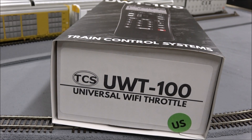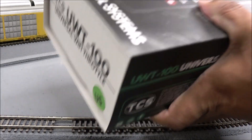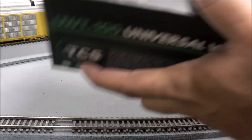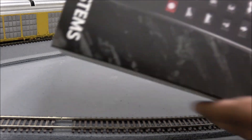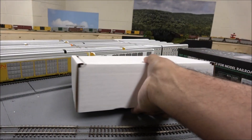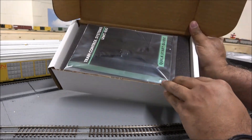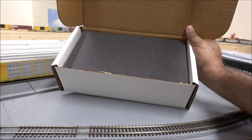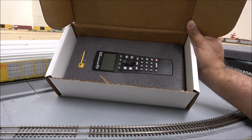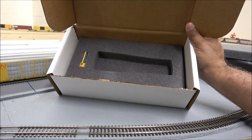In full disclosure, this is not the first time I've taken this out of the box. Usually I unbox things for the first time on my channel, but this I needed more information on — I needed to play with it to make sure I knew what I was doing right off the bat. Inside you'll find the Train Control Systems manual, a lanyard, a diagram, foam, the remote itself, and batteries. That's all there is to it.